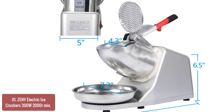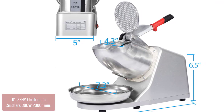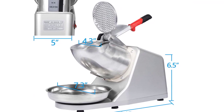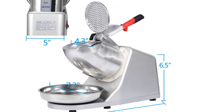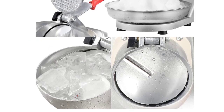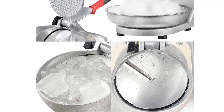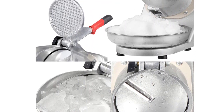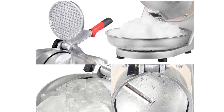It operates quietly at 2200RPM, and the powerful motor is capable of crushing ice in a matter of seconds. The water-resistant on/off switch makes this ice crusher safe for use in any environment. It also comes with a transparent lid and a non-slip base, so you will never have to worry about it tipping over. Let your guests help themselves to ice when you invest in this amazing ice crusher.